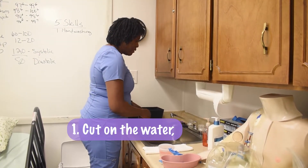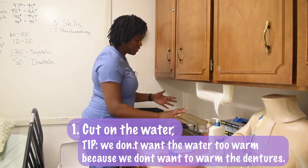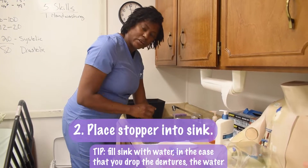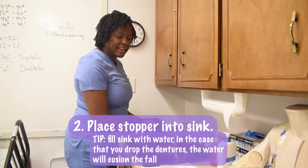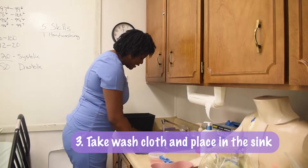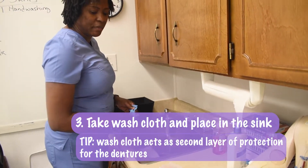We're first going to begin by turning on the water. We don't want the water too warm because we don't want to warp the dentures — we want it a little tepid. I take my stopper and put it in the sink so that water can accumulate. That way, if we drop our dentures, it helps stop the fall so they don't break. I take my washcloth and put it in the sink as a second layer of protection — if we drop them while cleaning, they don't break.